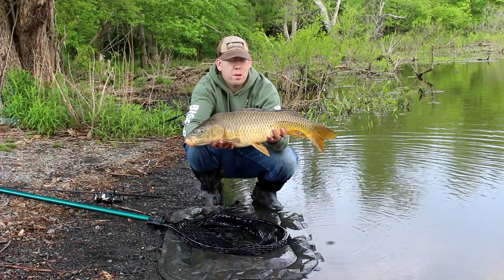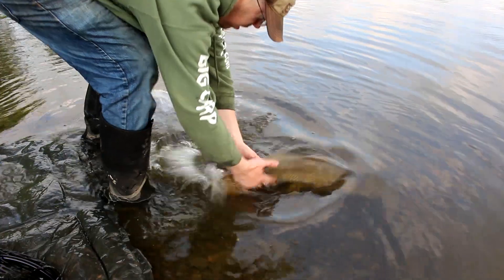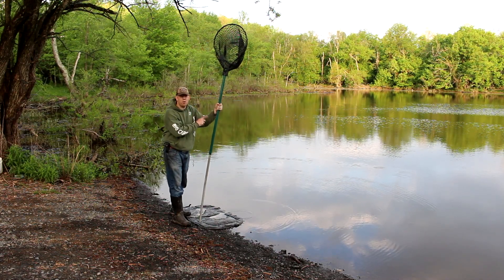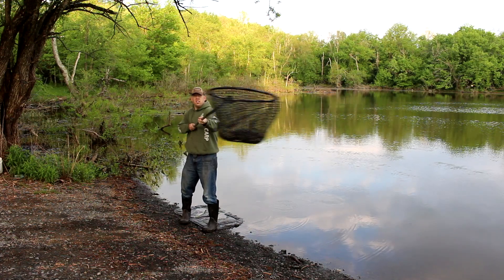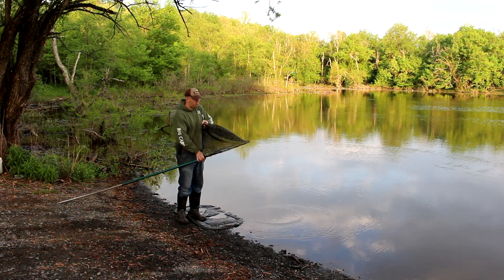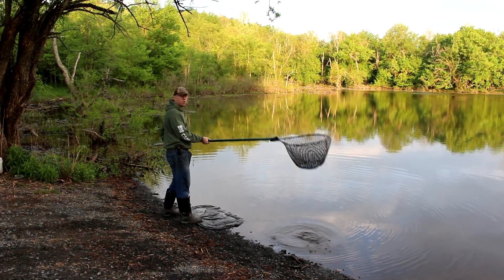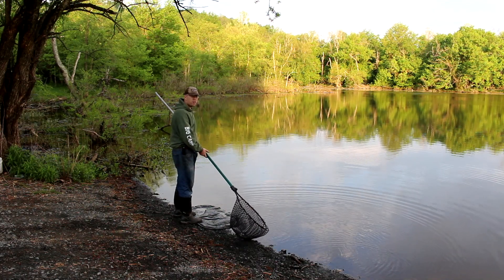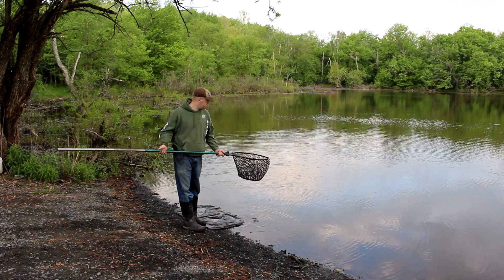Another beautiful carp — real typical size for this location. I own many European style carp fishing nets and they're great, but my favorite is this net from Cabela's called the Magnum Rubber. It's got a 96 inch aluminum handle and a stretchy fish-friendly rubber mesh. I've landed 40 plus pound catfish in this net and I can lift fish up over the rail of my boat, over handrails on docks, or over brush and rocks on the shoreline. This net costs 90 bucks from Cabela's — I'll put a link in the description.